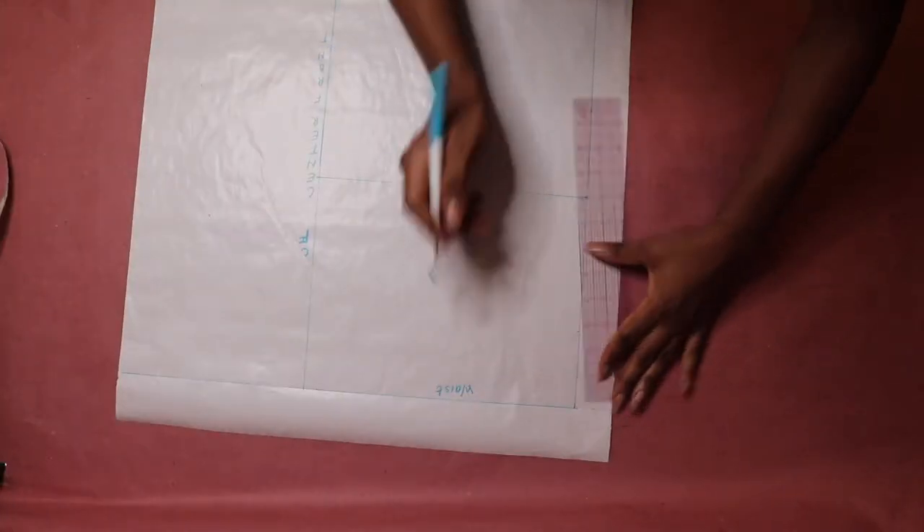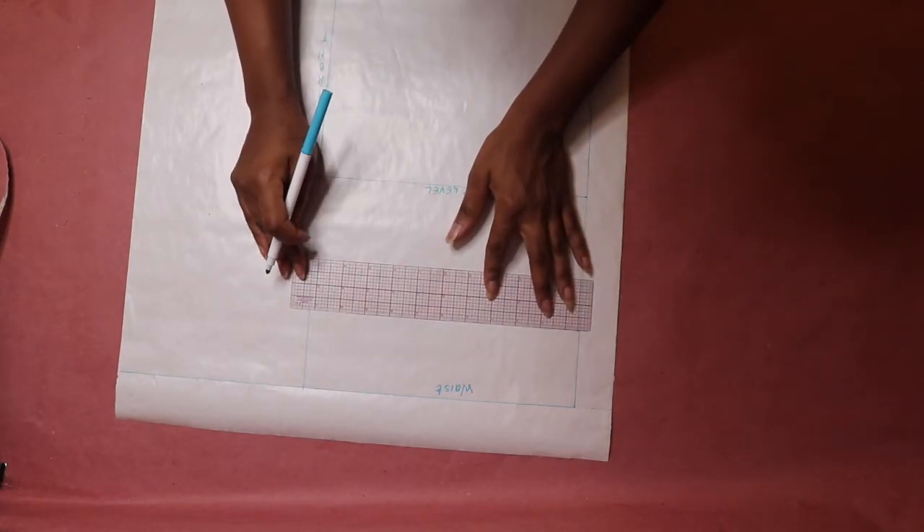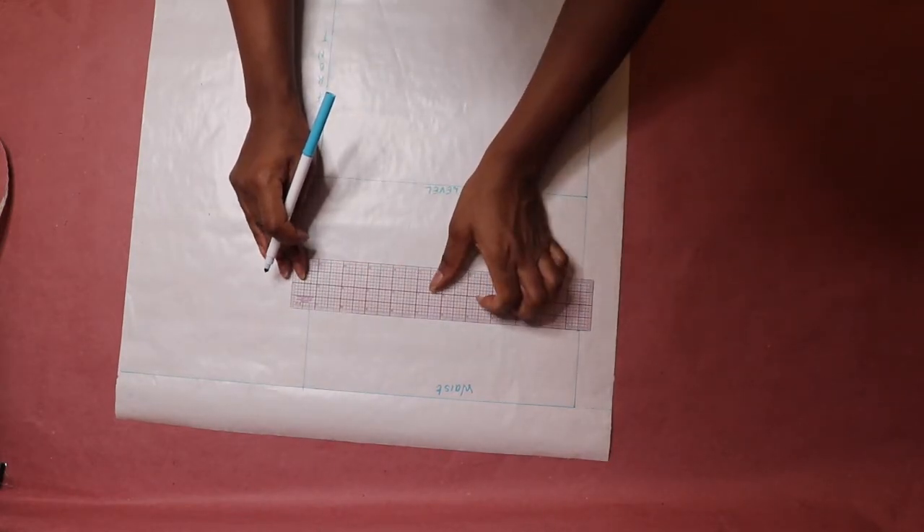Again, starting from the waist, measure your high hip depth along the side seam line and center front line. Then draw a horizontal line across and label it.